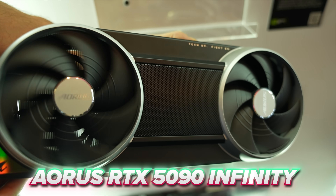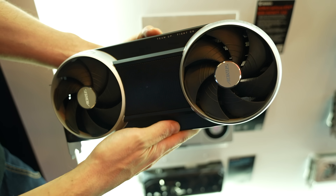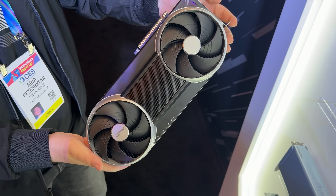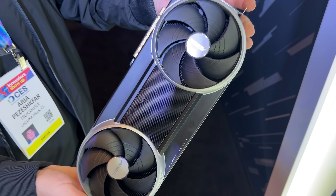This is the Aura's RTX 5090 Infinity, which looks like something straight out of a Tron movie, with the outer two fans looking like giant wheels — but this card actually has three fans, not two.